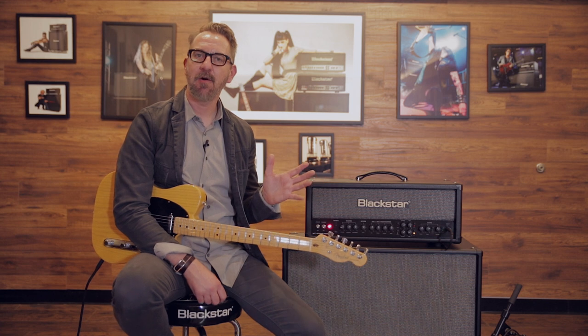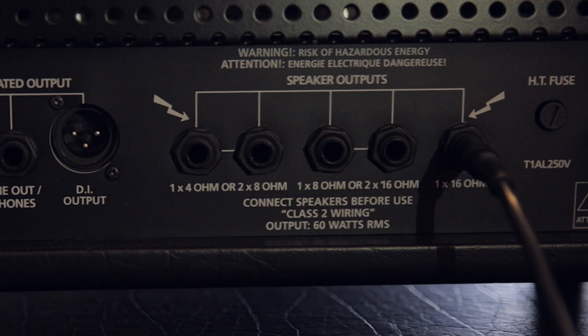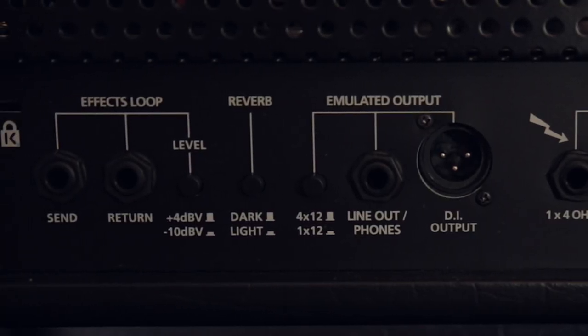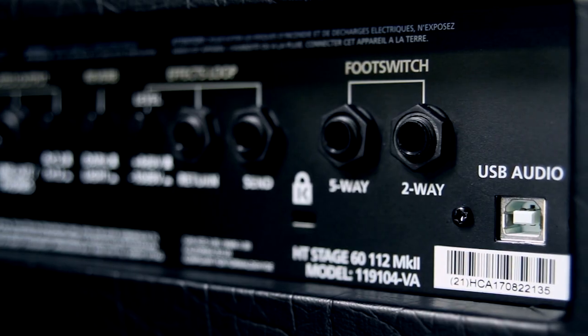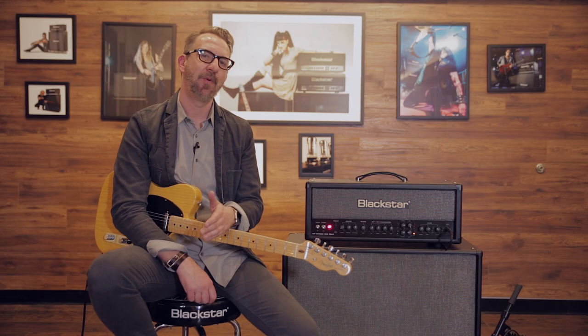If we turn the amplifier around, you'll see a handful of output options. The most common, of course, is plugging into a speaker cab, and you have outputs for any number of different speaker ratings. You also have a balanced XLR out that allows you to go direct to a recording console, front of house, or direct box. There's a headphone line output as well. Something new for the Venue Series Mark II is a USB out, which lets you plug directly into a desktop or laptop computer and get amazing recorded guitar tones silently and easily.